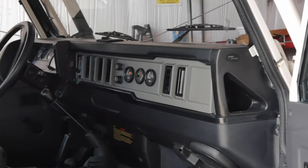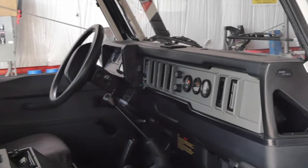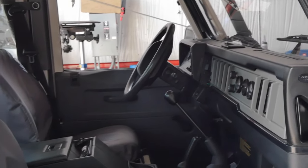They did have trouble selling these. They only sold 300 and change the first year out of the 500, and they were sitting on dealership floors for the next two years trying to sell that first year of the D110, after the D90s had come out in '94.